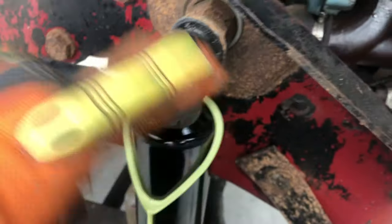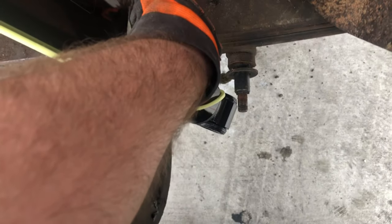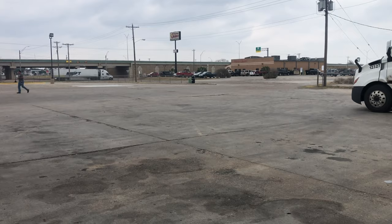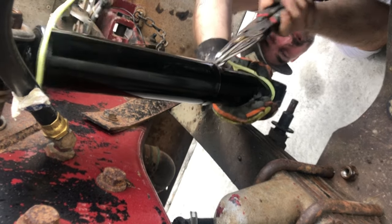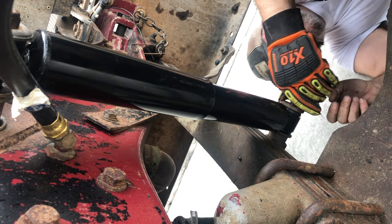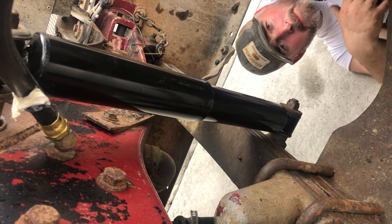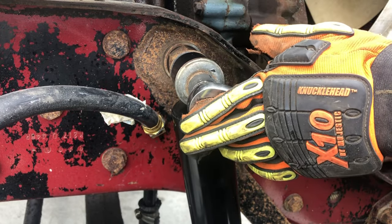Put that one on, then slide this out - don't tighten it all the way, just get a couple threads so you have play down here to wiggle it sideways. There's probably another way but this is how I do it. Yes, I'm laying on the ground in a truck stop parking lot, but I'm gonna go take a really hot shower after this. Tighten it till the rubber squeezes out about even with the metal strap. This one's gonna start to skip because I don't have a deep socket, so I get it on as much as I can and then go back to the old press.